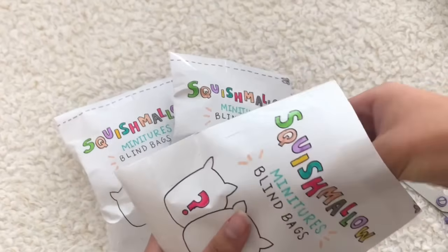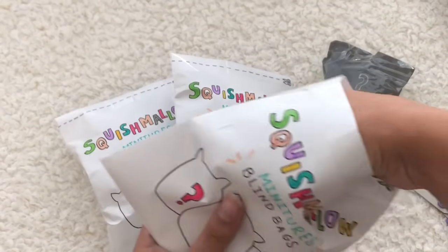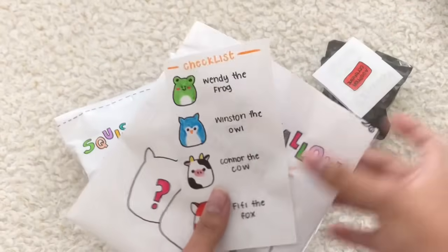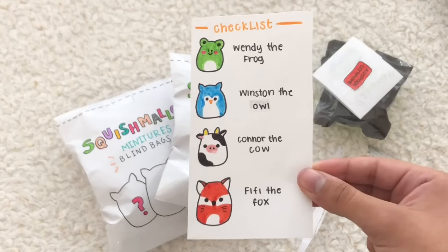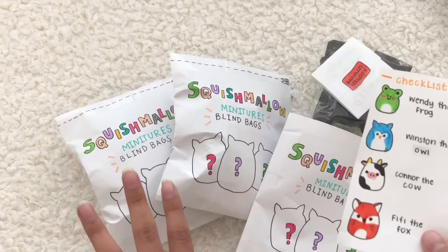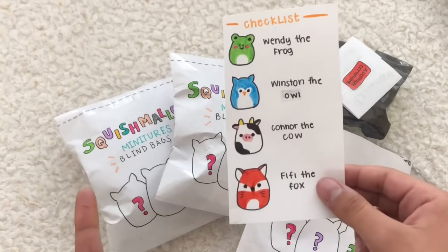Okay, so first we have our blind bag — let's place it right here. We have the adoption certificate and the checklist. So we can get Wendy the Frog, Winston the Owl, Connor the Cow, or Fifi the Fox. These are all super adorable, and I really want Fifi the Fox or Wendy the Frog. As you guys can see, we only have three blind bags for today, so we're not going to be able to get one of these four paper squishies.